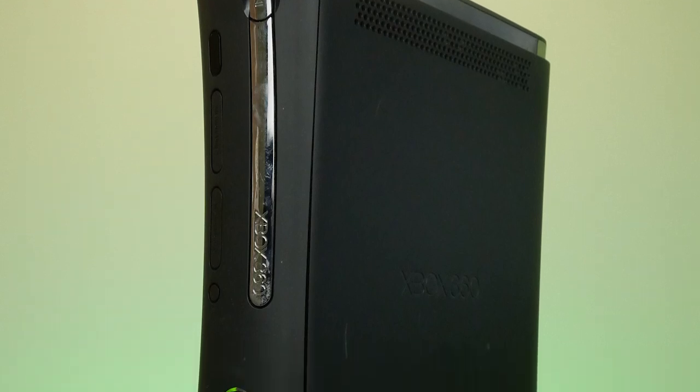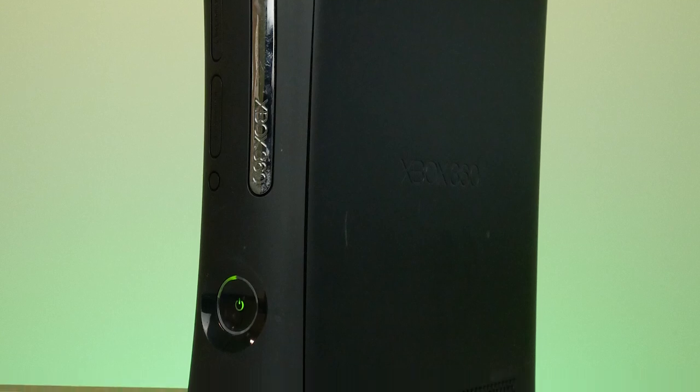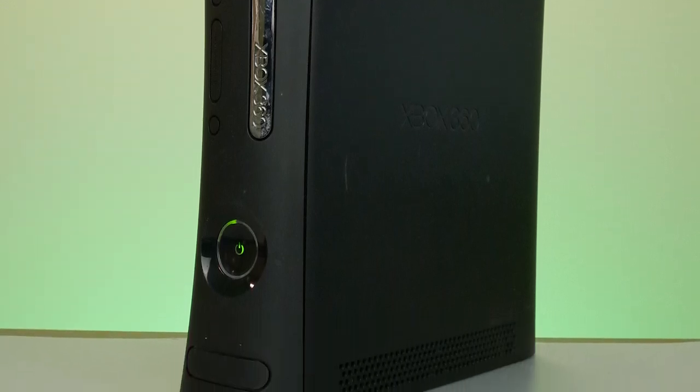The good news is the system still works completely — I went ahead and checked it out after I got home with it. And this is from 2009.